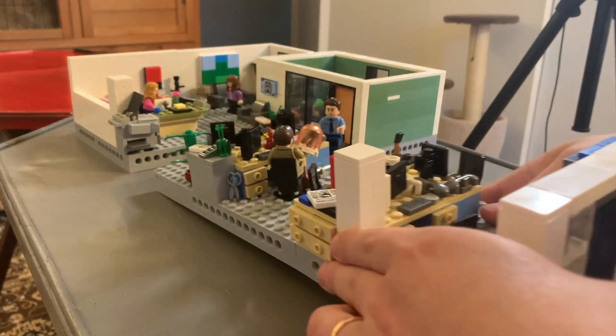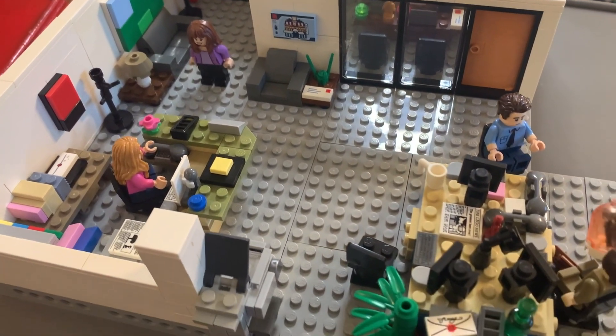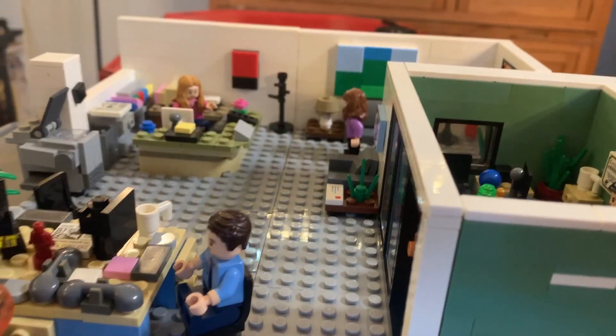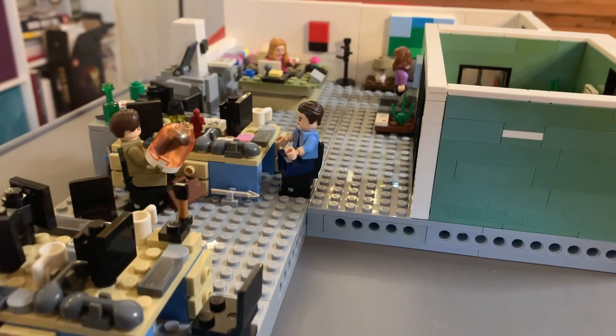And the sales room only gets better when you combine it with the other sets in the series. Every time I add a new piece to my Dunder Mifflin, I get really, really excited — because one, this thing's going to be huge, and two, I love the way it looks. It's just so much fun. There's so much little detail, and I love seeing it all come together.